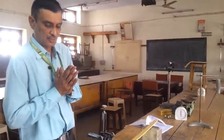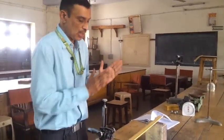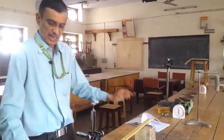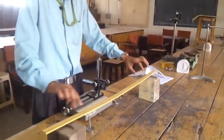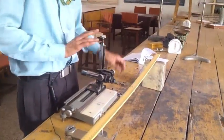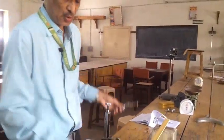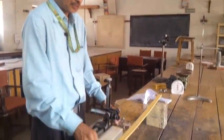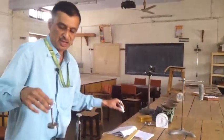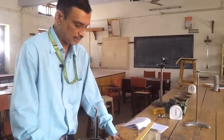We have taken a wooden bar. The apparatus for this experiment includes knife edges, a wooden bar, a traveling microscope, a micrometer screw gauge, a vernier caliper, and various weights — 100g, 200g, 300g, 400g, 500g, or any suitable weights.